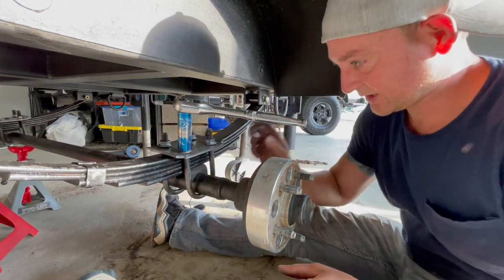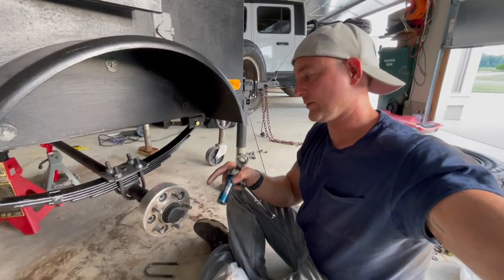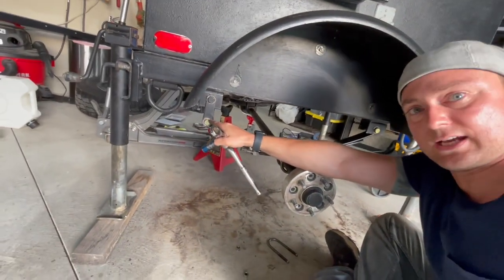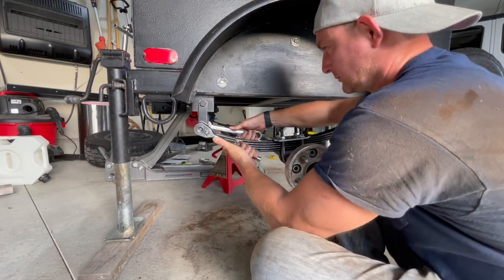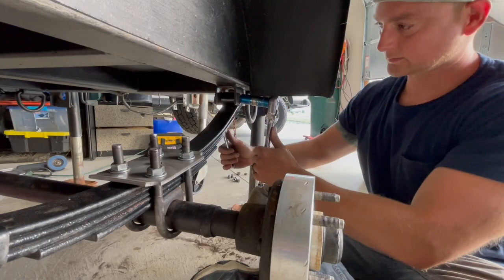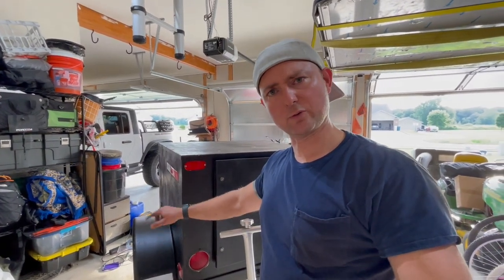We just took our measurements — same on both sides. Just shy of three inches from the leaf spring to this line right here. I'm going to tighten these up. Now that we have the axle tightened down, we're going to go ahead and tighten down the bolts holding on the leaf springs. I got the bolts all tightened down. Now I'm just going to go ahead and get the wheels back on. I did notice some of the spacers weren't torqued down as much as I'd like, so I'm going to hit those spacers real quick and then put the wheels back on.